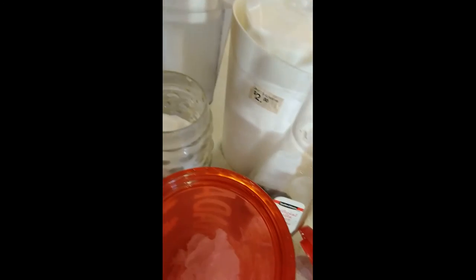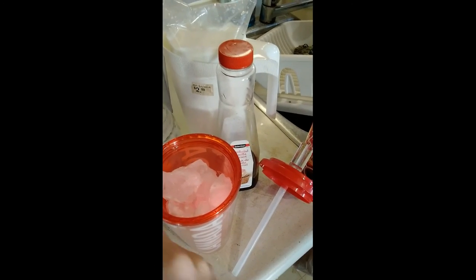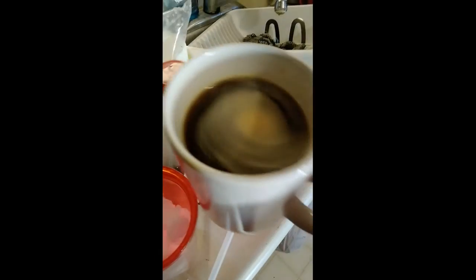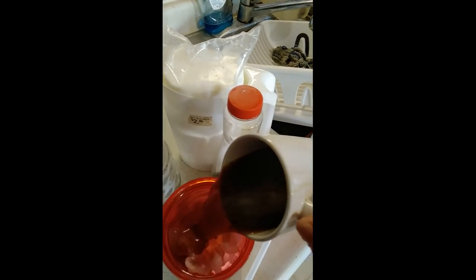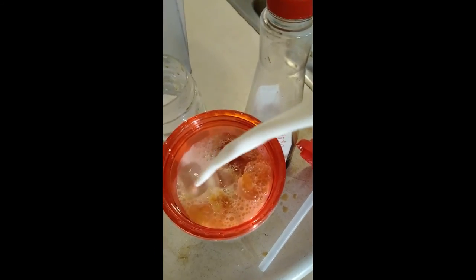So I'm going to pour some of this in — about half a cup. And then we're going to stir it up.